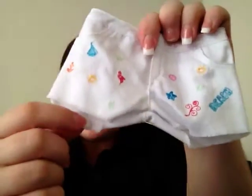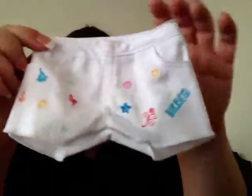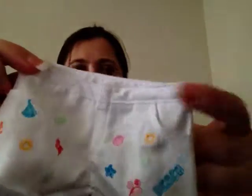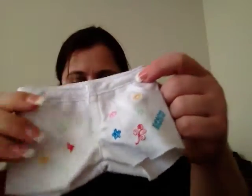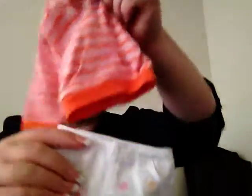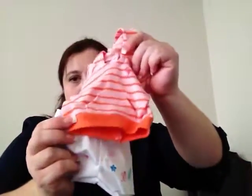But you do have the frayed edges on the shorts, like they might have done a cutoff short. The stitching up top makes it look like it's really more of a jean fabric. So it goes really well with the sweatshirt.